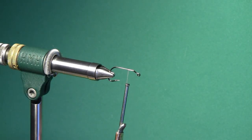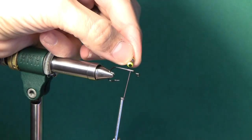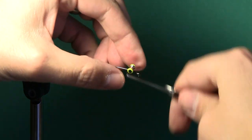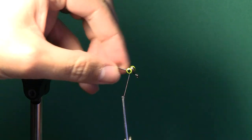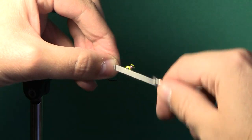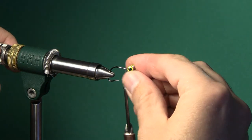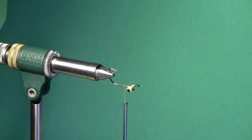I'm going to start by attaching a set of small sized dumbbell eyes and I try to get these seated so that the front of the eyes is right about the bend in that jig hook. It's a small set of dumbbells but it really does get this pattern to sink pretty quick. Once I get those where I want them I like to hit just a little bit of cement on the underside of these just to help make sure they stay put.